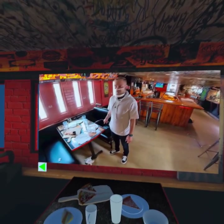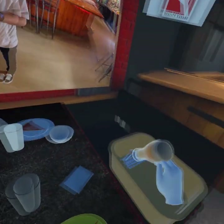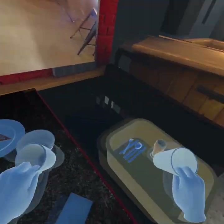Now that the silverware is in the bus bin, we're going to move on to collecting our glasses. As you can see, all of our glasses have some water in them — you want to be very careful not to spill. So when we put them in the bus bin, we're going to put them on one side to avoid tipping.